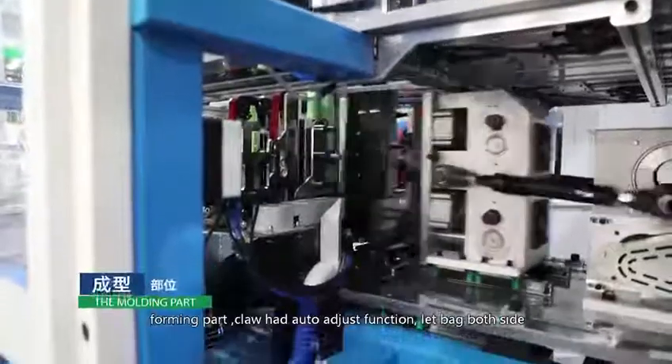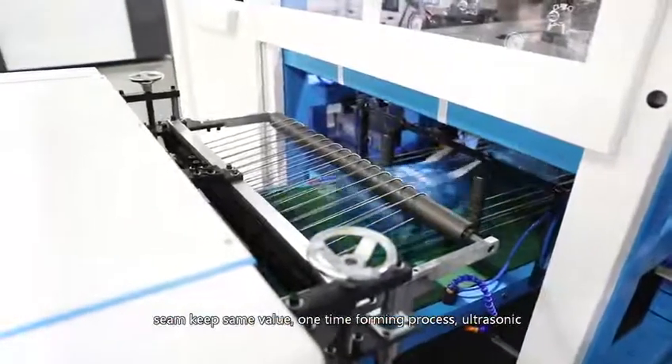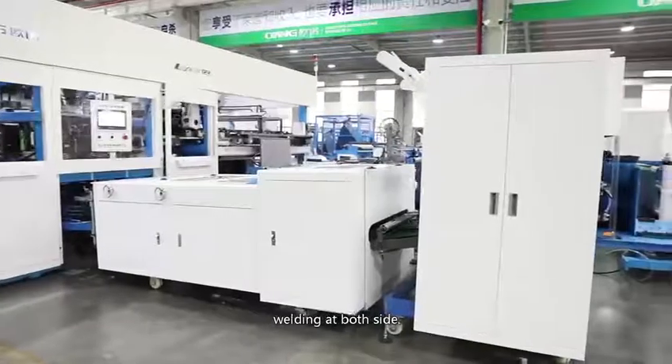Forming part: the crown head auto adjust function keeps both sides of the bag at the same value. One-time forming process with ultrasonic welding at both sides.